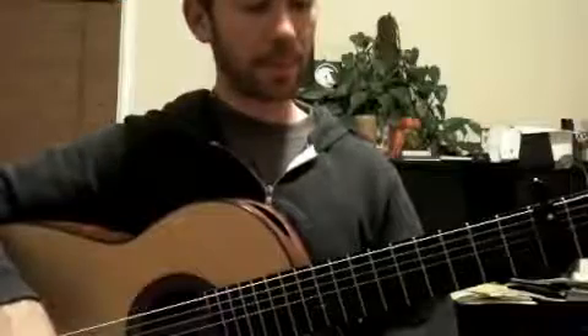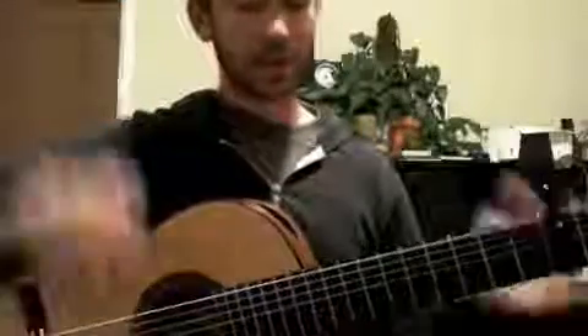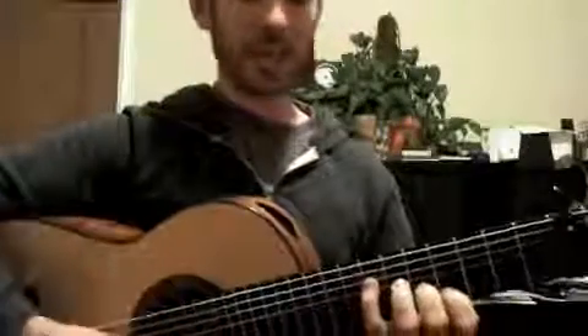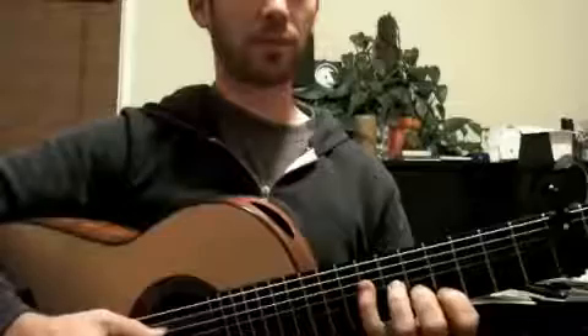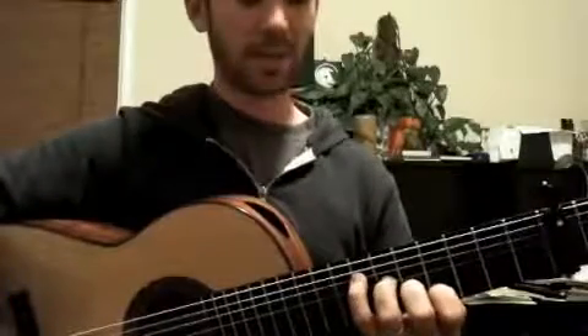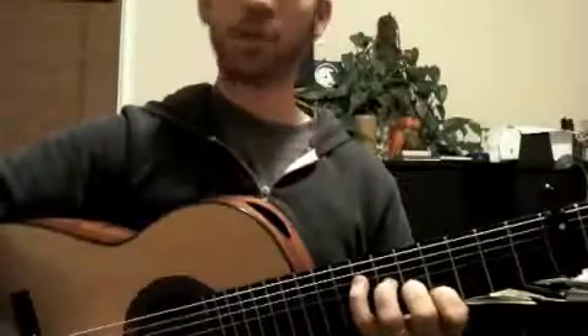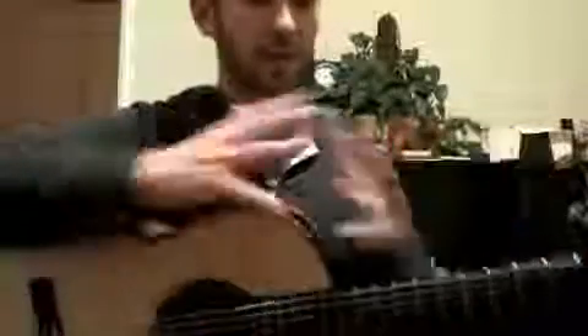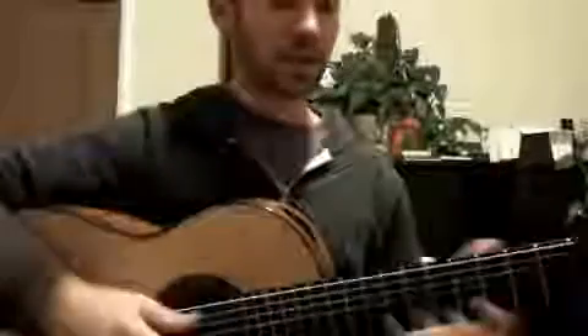Getting back to E major, I knew I wanted to do something a little slicker than just playing an E major. So I used this kind of pivot chord — an E major seven with a sharp fifth. The sharp fifth note, which is again this C natural note, sort of ties together a little bit of the minor and the major tonality.